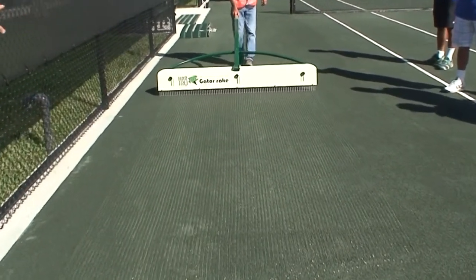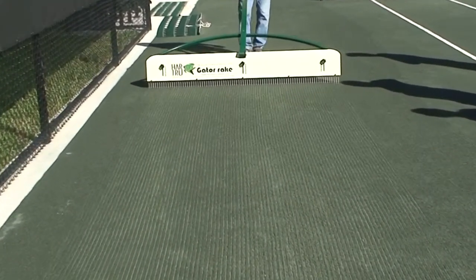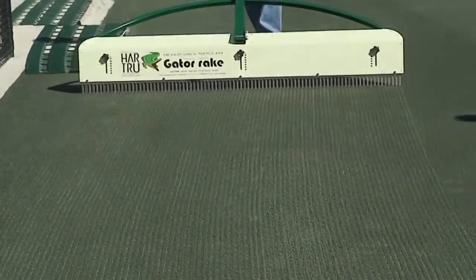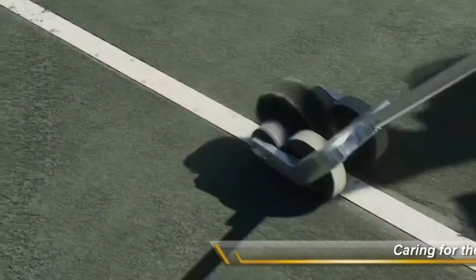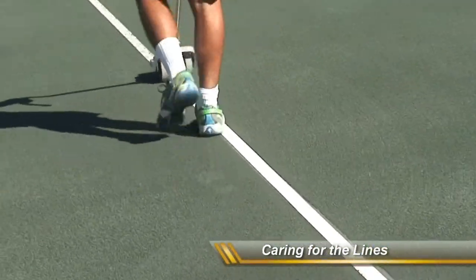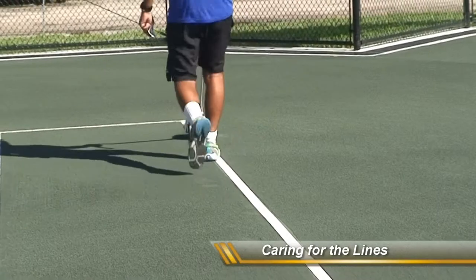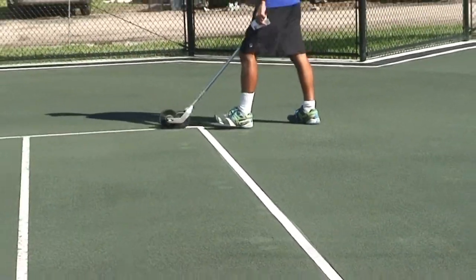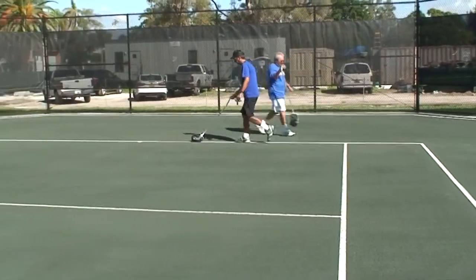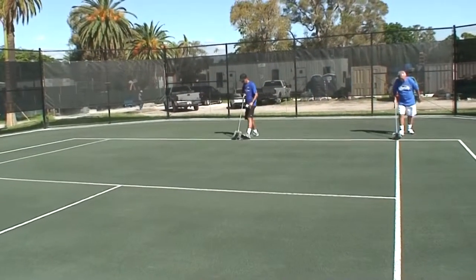This tool has two rows of alternating teeth. That kind of breaks up the clay and gives it a nice clean look. The key is to just barely have the brush hit the lines. If you're too aggressive with it, you're going to wear the brush down, or you're going to start taking clay away from the edge of the line, exposing the line more and more.